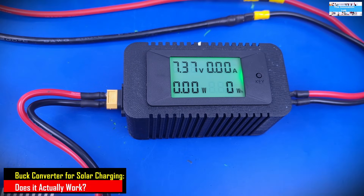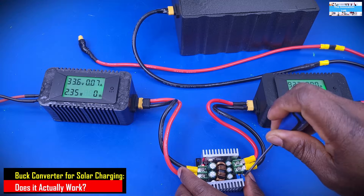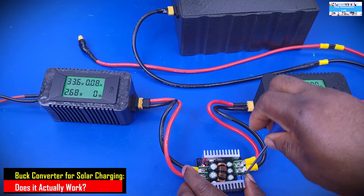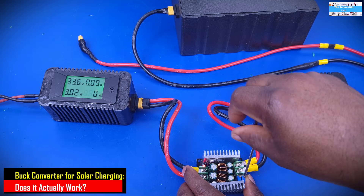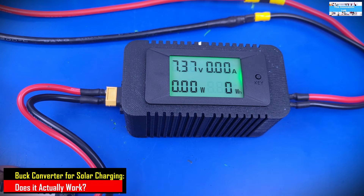With the battery disconnected, the first thing we're going to do is adjust the output voltage of this DC to DC bulk converter to about 14.4 volts, because that is what we need to charge our lithium phosphate battery pack. As we do that, we keep an eye on the digital power monitor.